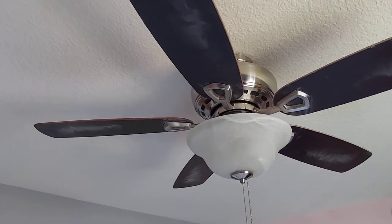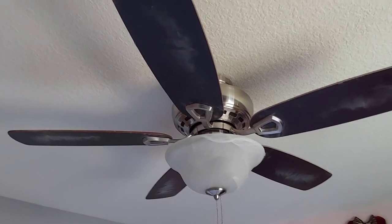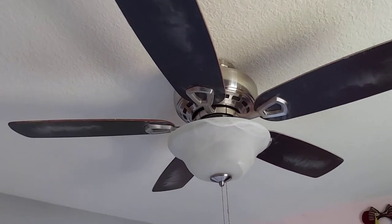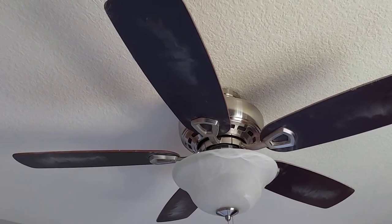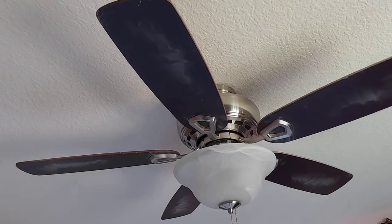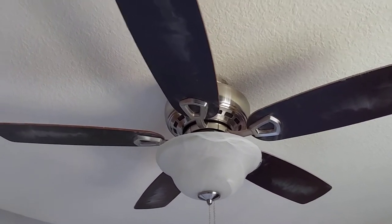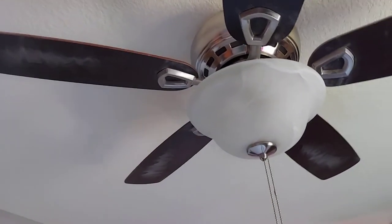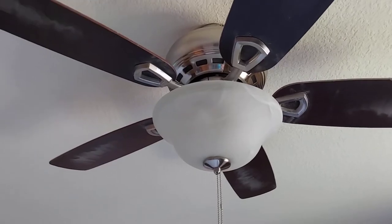Previously I think there was a Seagull Lighting fan in here, just in white. The light kit on it broke and the switch cap was just dangling from it for around five years until we decided to take it down and replace it with this. And this puts out a lot more light than the one lamp that was in here before when the light kit on the previous fan broke.